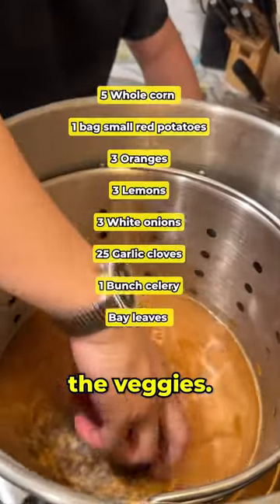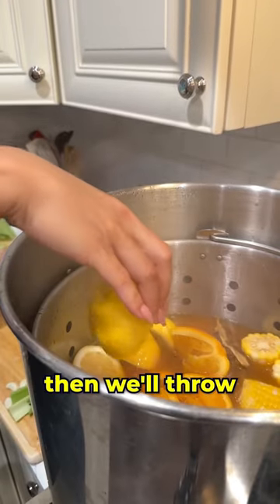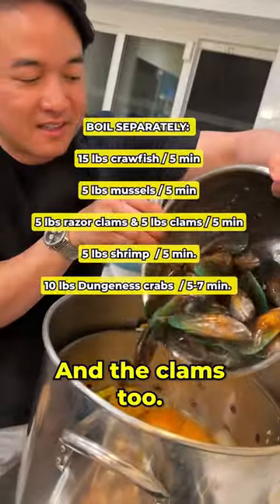As soon as that's done, we throw in all the veggies. Then once that comes to a boil, we'll throw in the crawfish for five minutes. And the clams too.